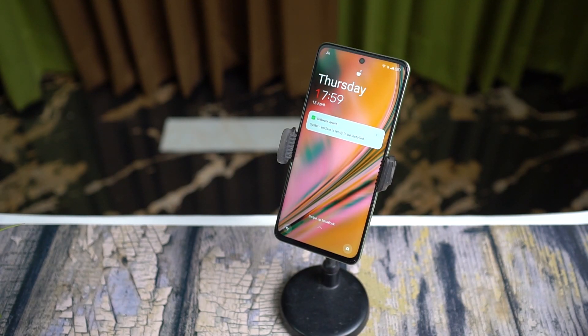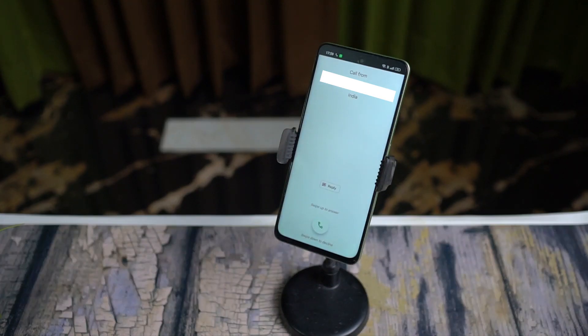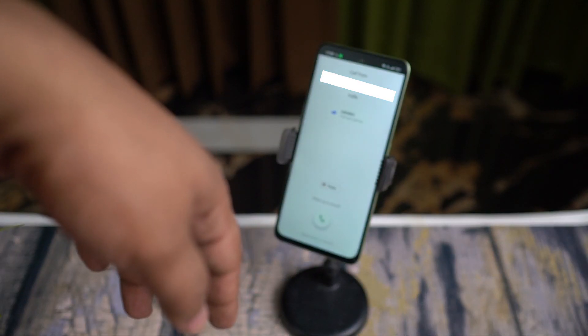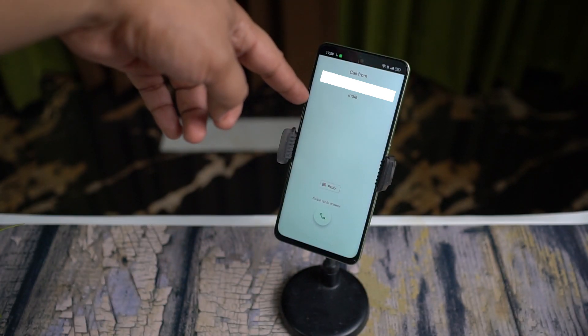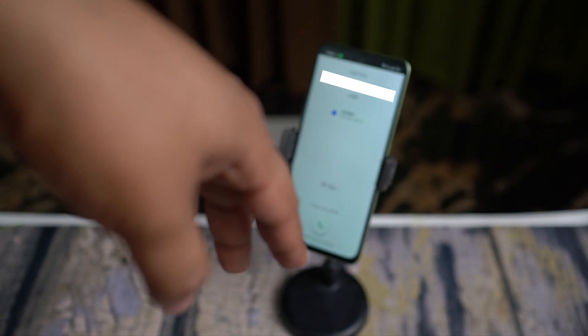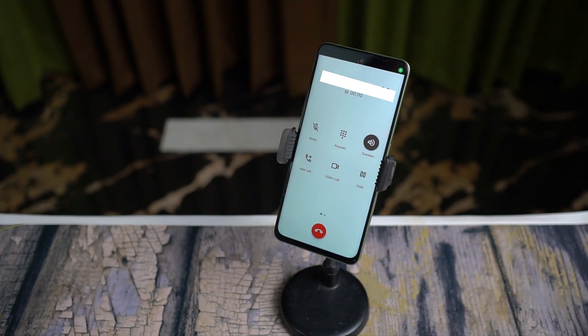On your OnePlus Nord C3 Lite, you have this amazing feature called Air Gesture. When you receive a call, if you hold your hand with your finger pointed down, you will get a prompt to flick your hand up to answer the call. Let me show you how it works.